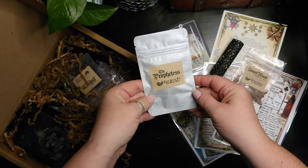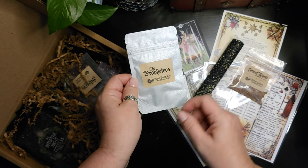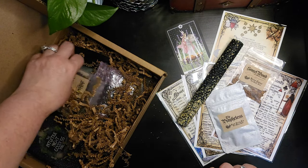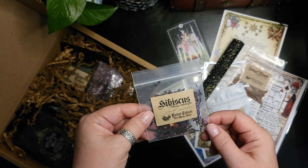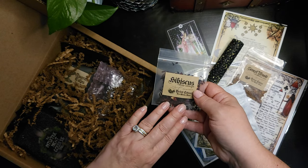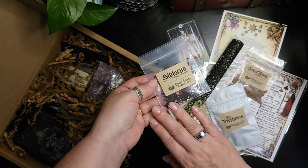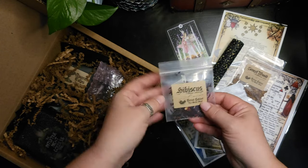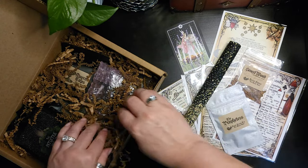We have the Prophetess ritual herbal tea. I'll have to check the sheet to see what all is in it, but that will be nice to sip on while doing a reading. I can see hibiscus in there — I really like hibiscus tea. They don't have it marked as food grade, so I would use this for maybe a sachet, anointing a candle, or other uses where I wouldn't be consuming it. But I do have food-grade hibiscus that I make tea with — it makes a great iced tea in the summer.